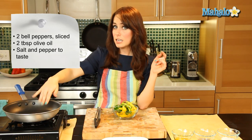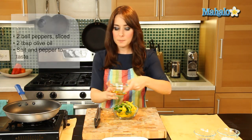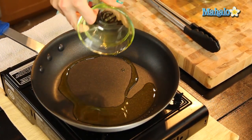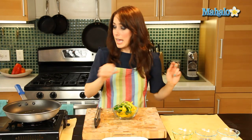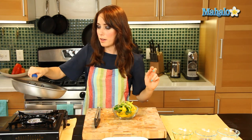I also have my skillet — it's really hot right now, kind of on a medium heat, that's going to be good. I'm going to start by pouring my olive oil in, and I'm just going to give this a little spin around to make sure the whole bottom is coated.